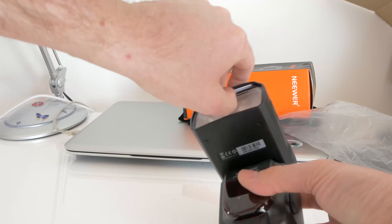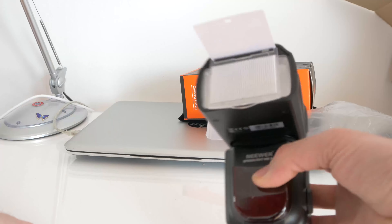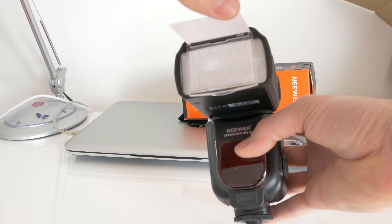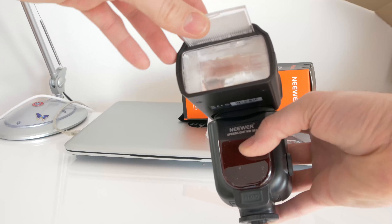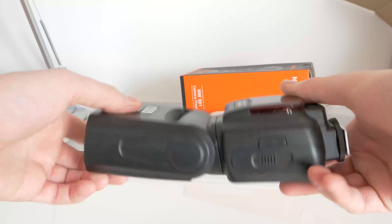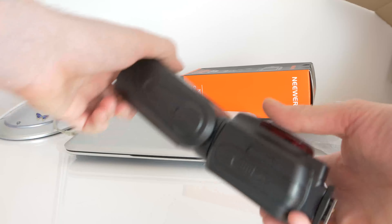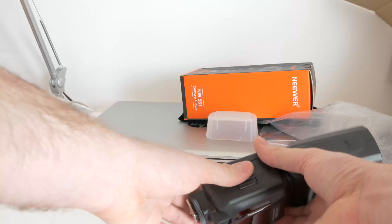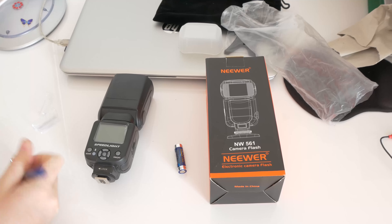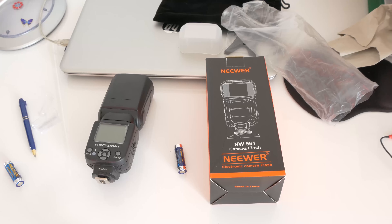It has a light bouncer and it's very well built for the price. Let's put the batteries on — we will put 4 AA batteries. I'm doing this for the first time and I don't know exactly how it works.